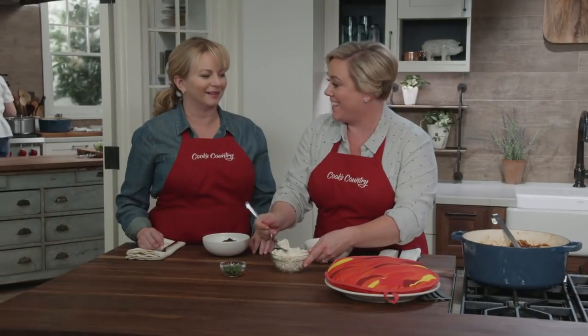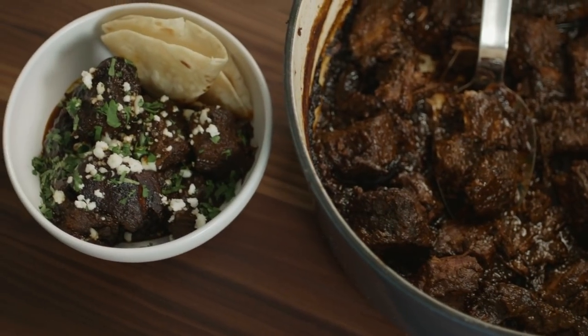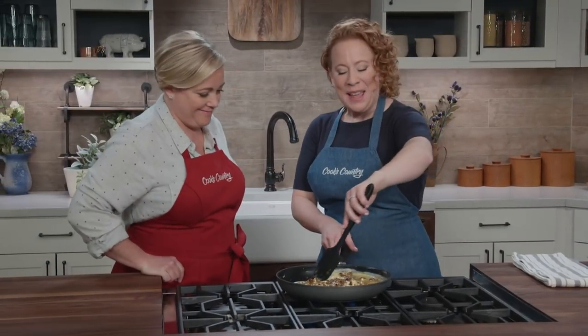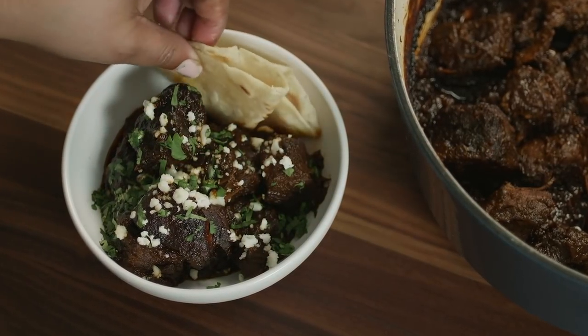Today on Cook's Country, Julia and Bridget make a Lone Star State favorite, flank steak and adobo. Adam reveals his top pick for inexpensive blenders, and Ashley makes Julia the ultimate Texas breakfast taco. That's all right here on Cook's Country.